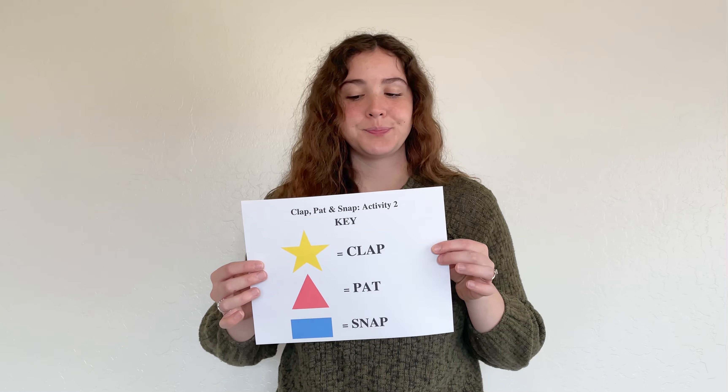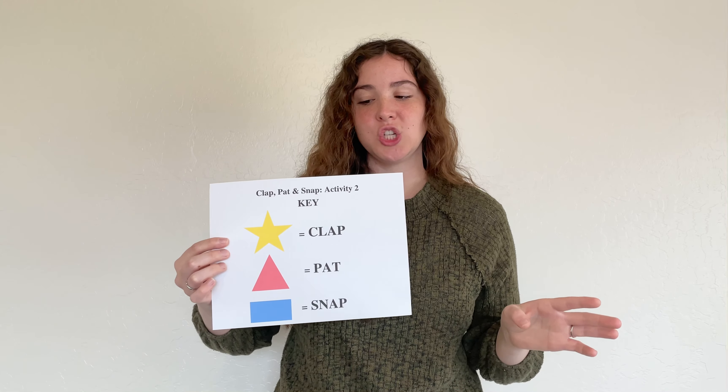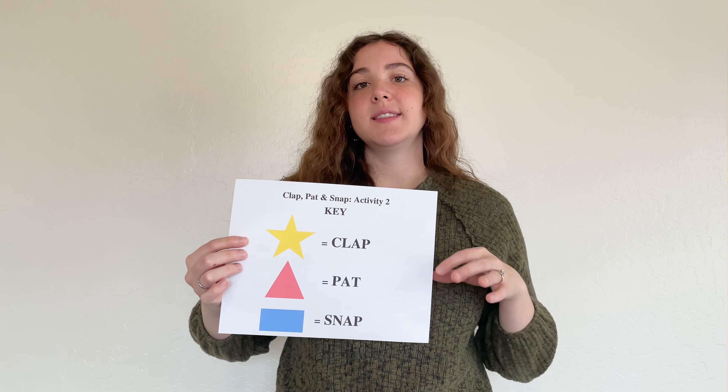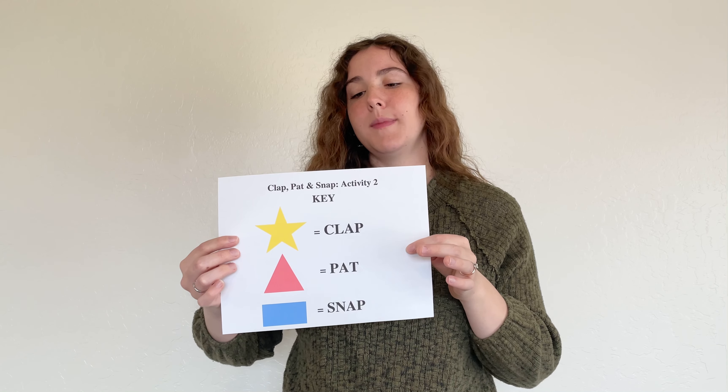The second version is a pattern I created using all three of the keywords. This is a little bit more advanced, but even your junior primary kiddos should be able to catch on. Here we have a key with the three actions and some little symbols to represent each. You can find this printable in this post — I'll link it below in the description box. You'll find the key and then the two-page printable for the pattern.